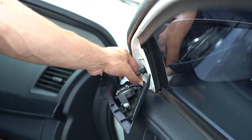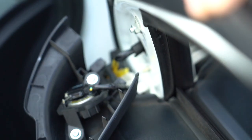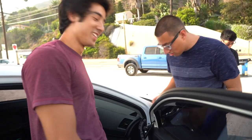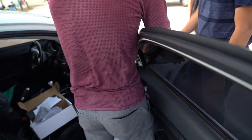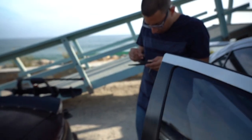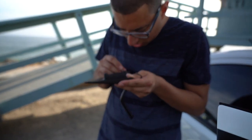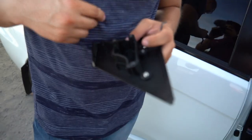My biggest fear is dropping one of these nuts into the door card, because they're real hard to get. Then I'd have to take the card off — I had to take my door panel off once before. Those threads are not nice at all.